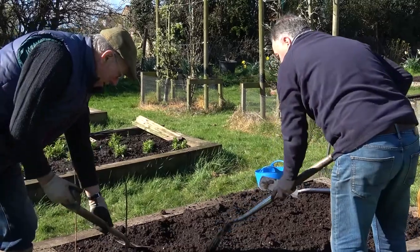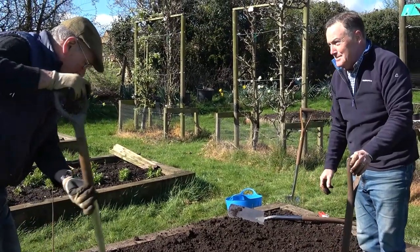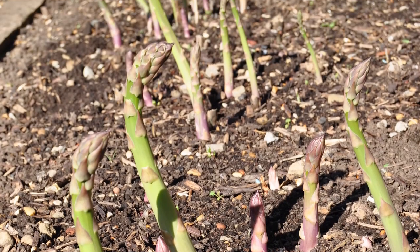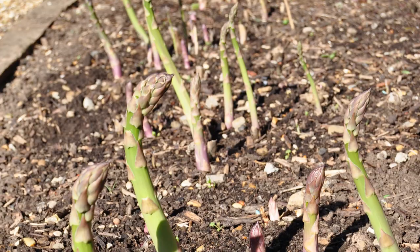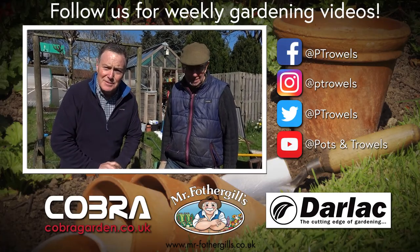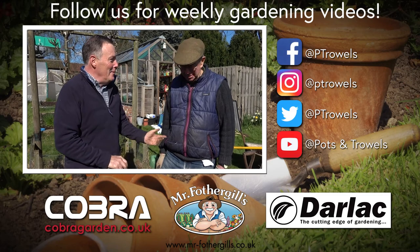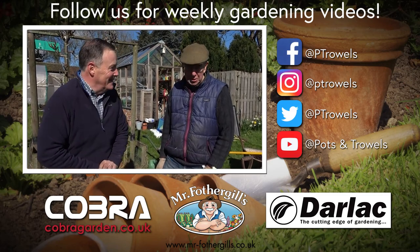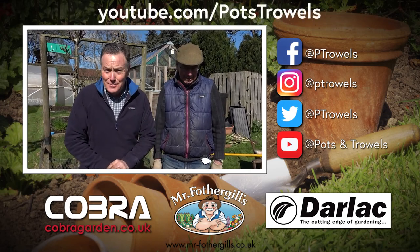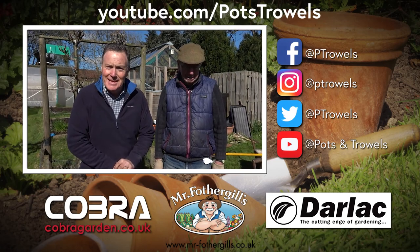In a year's time you'll get a little bit, and in two years' time Jill and I will come around and have some asparagus with you! Thank you for watching Pots and Trowels, and thank you to Malcolm and Jenny for letting me help plant their asparagus. You can watch this and all the other videos on Facebook and YouTube. Next week we're back in the veg garden at Dennis's doing some planting and sowing - we'll see you then, bye!